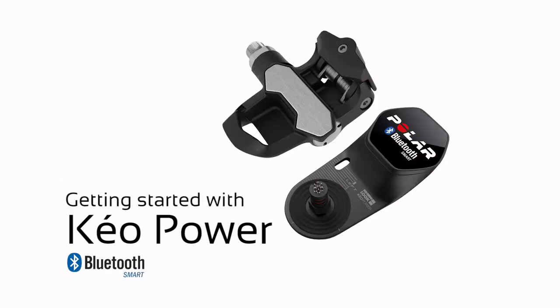Welcome to getting started with Kale Power Sensor Bluetooth Smart. Next, you'll see how to get everything ready for your first ride.